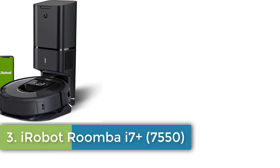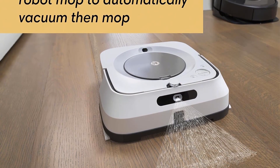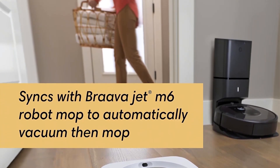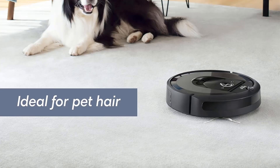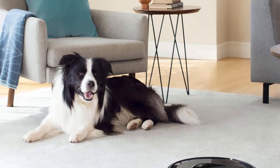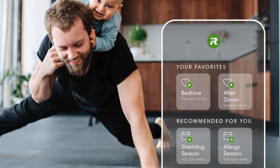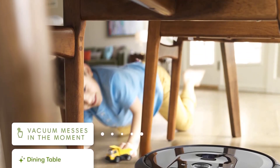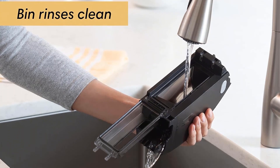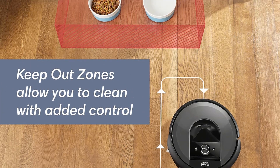iRobot Roomba i7 Plus 7550 Robot. Always getting smarter — quality that lasts, intelligence that grows. Equipped with advanced hardware capable of providing intelligent features today and access to the latest advancements in the future. With smart mapping, your robot knows your kitchen from your living room, so you can decide where it cleans and when. With keep-out zones, your robot knows to avoid sensitive areas like pet bowls or play areas. Enjoy hands-free control with Alexa and the Google Assistant. Number 4.